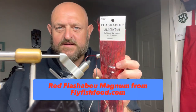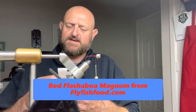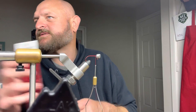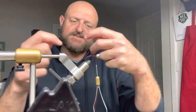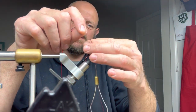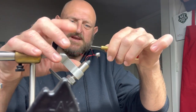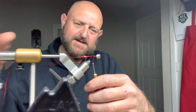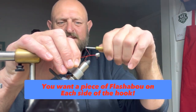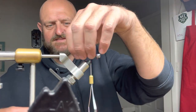Now look at that Flashabou Magnum — 1/32nd. I talk about it all the time. It does say 1/32nd on the package but some are not quite as wide. I get that from flyfishfood.com or Barlow's. I like the Magnum because it's a little bit wider, a little bit thicker and it sticks out — it makes a difference. We're going to fold that right around the base of the head, held by that thread, and wrap it down. You want one on both sides of the hook, not all on the same side.